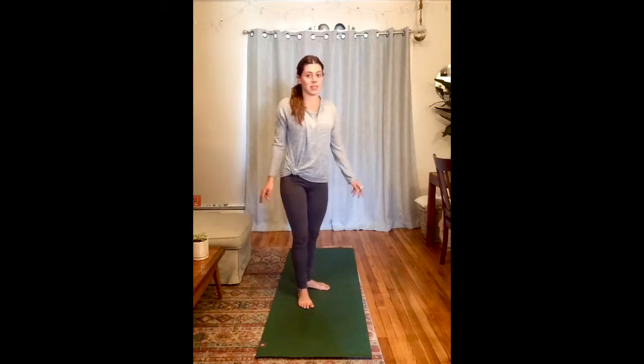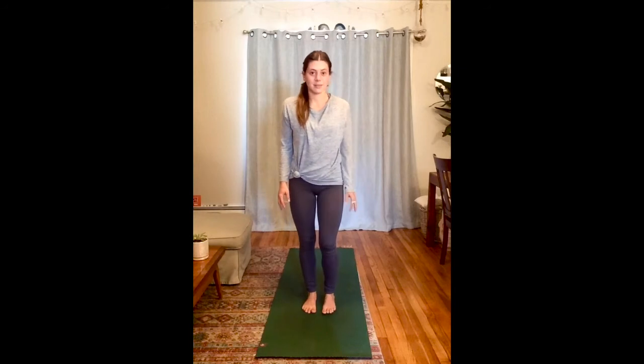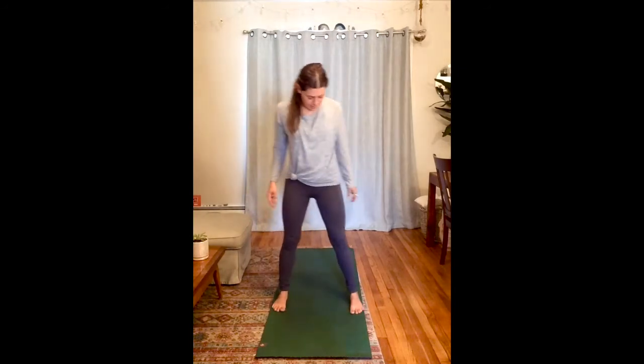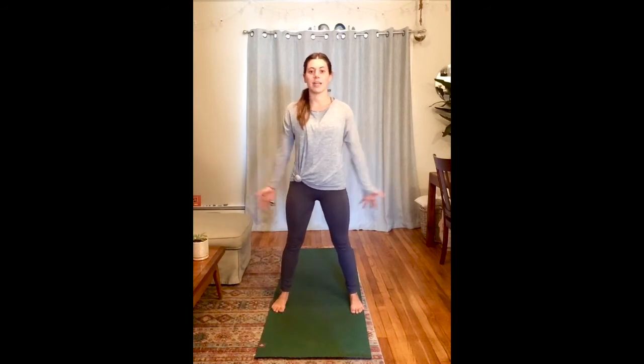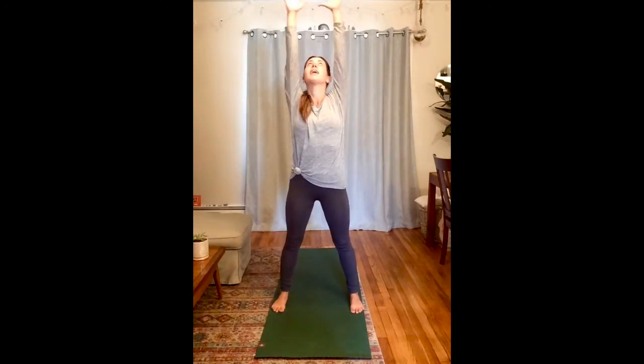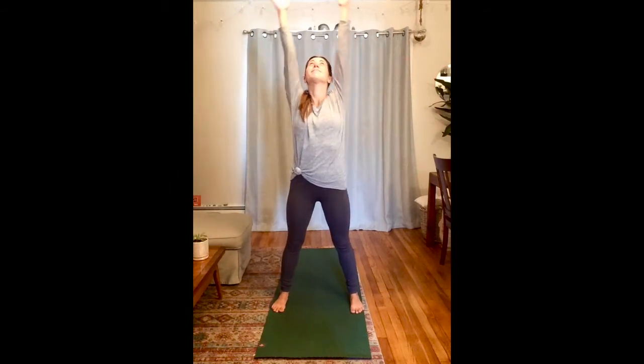We're going to do some sunshine pose — standing nice and wide, being big rays of sunshine that our trees need to grow. Inhale, arms up, reach to the sky. Exhale like a sun ray, arms out wide. Two more — inhale, reach up, and exhale, arms back down by your side. One more, everything you've got — inhale, reach, sun rays up to the sky. Exhale, arms down by your side.